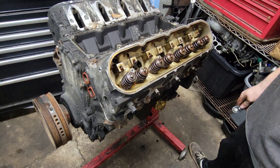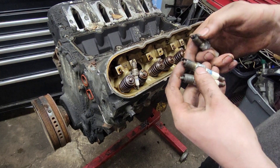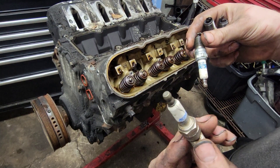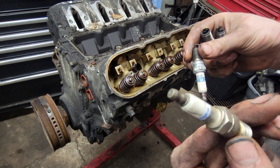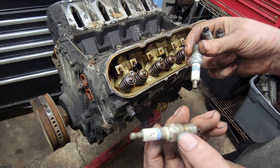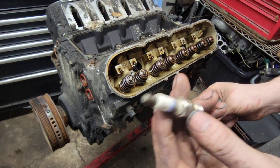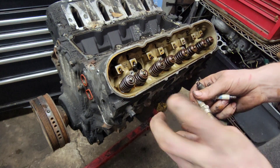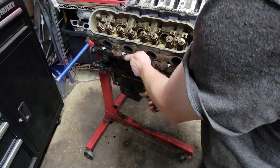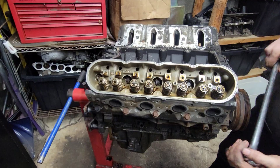Let's go ahead and take the spark plugs out now and see if they tell us anything. Got all the spark plugs out. This is cylinder one and you can see there's cracks all over the ceramic on it. Cylinder two has one small one. Could that be why they said no compression in cylinder number one — because it wasn't getting spark? Those spark plugs all look great otherwise. I'm going to break the head bolts loose now and see what we find.